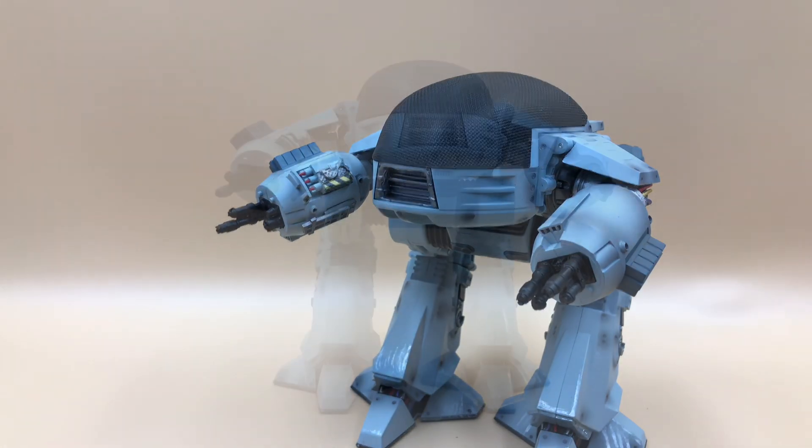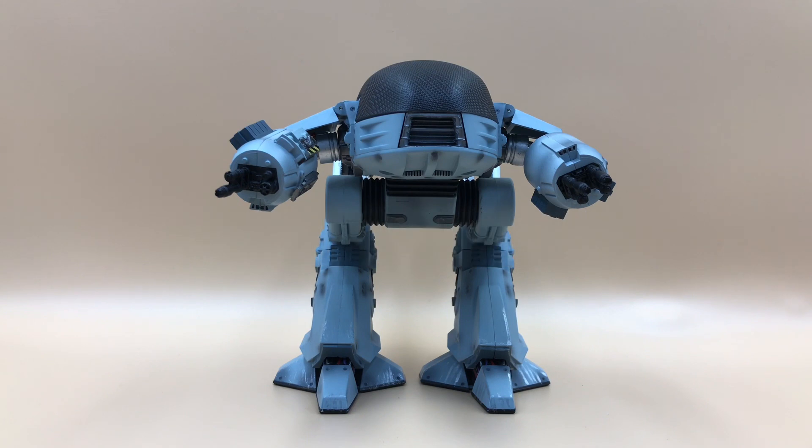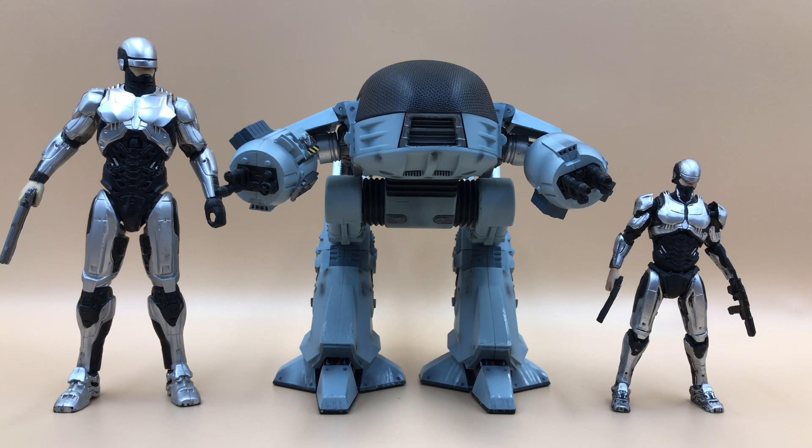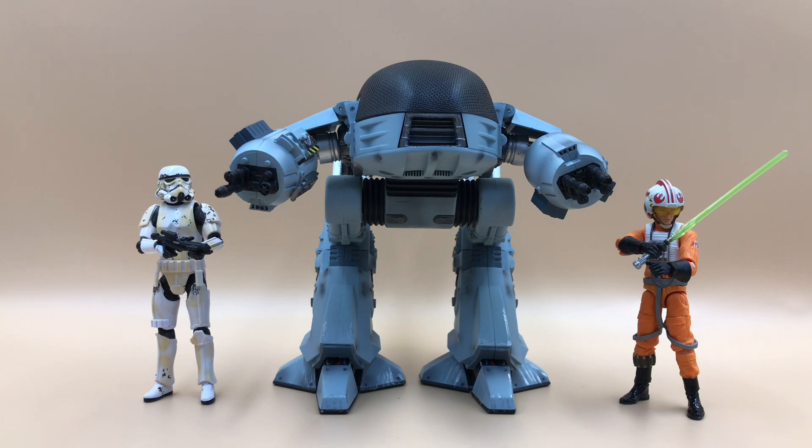Now let's look at scale comparisons with other Hiya Toys figures, especially from the Robocop series. On the right we have the Robocop 1 figure and on the left is the Robocop 2 Battle Damage Edition — they look pretty awesome together and the proportions scale well. Next up is a Jada Toys 6-inch figure showing how the ED-209 scales against it. We also have the 2014 Robocop, which is slightly taller than the original. Finally, compared to Star Wars Vintage Collection figures in the 3.75-inch scale, they look great together and you can mix and match your collection.